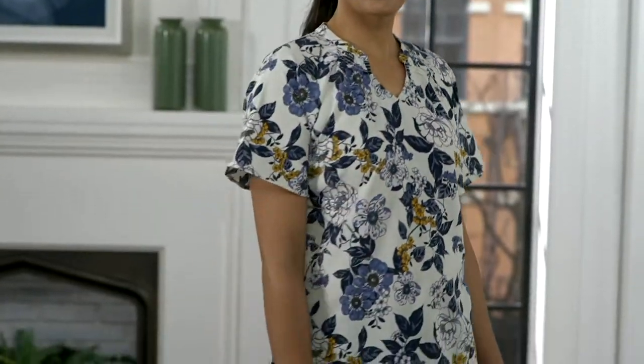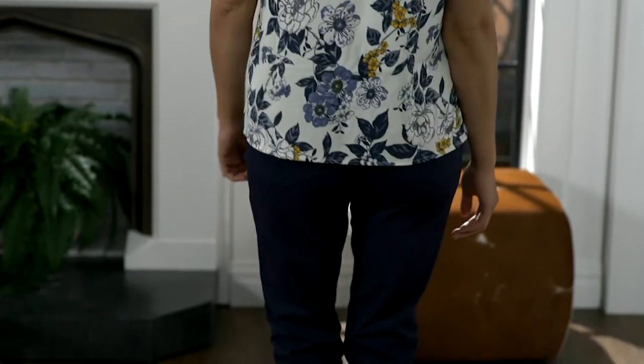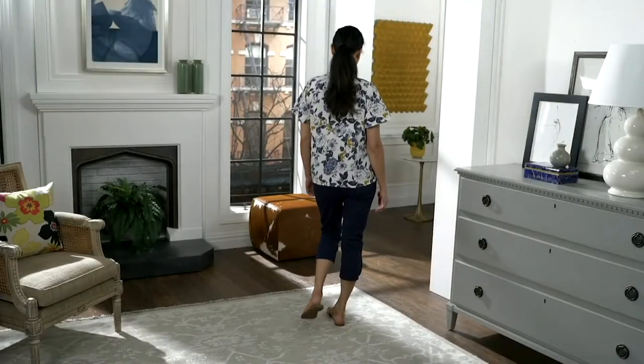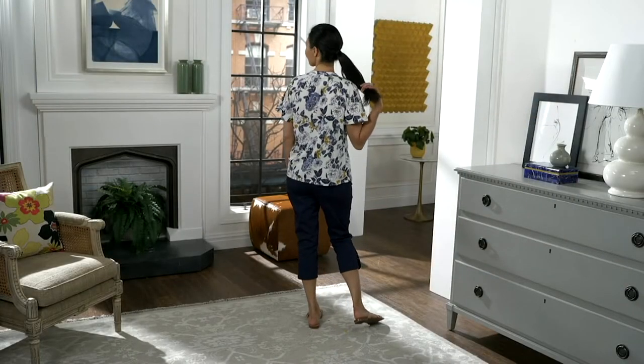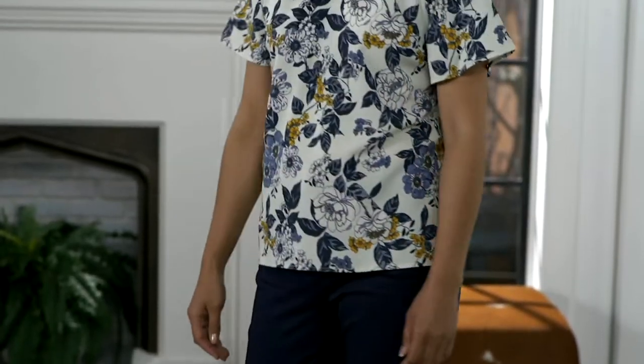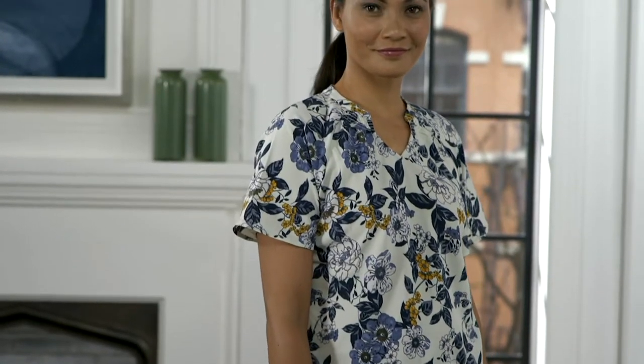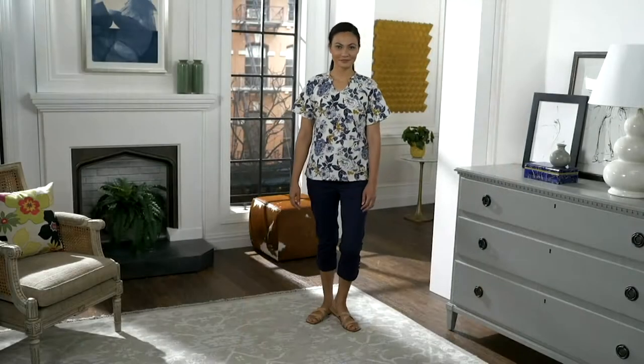V-neck short sleeve top. It's got a really nice fabrication of poly-span. So it's comfortable, it's easy to wear, and it's lightweight.